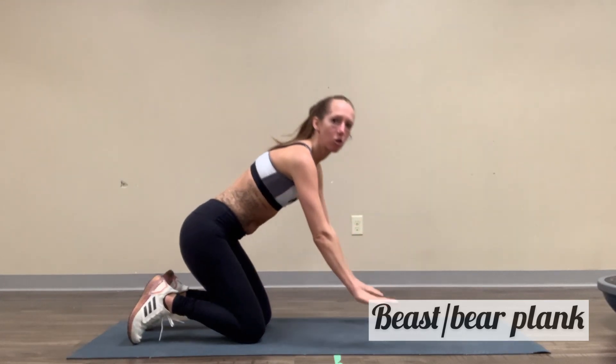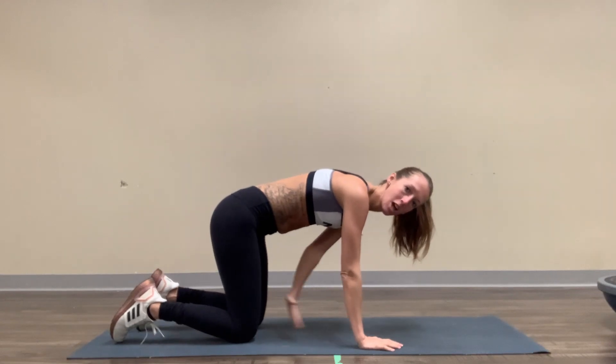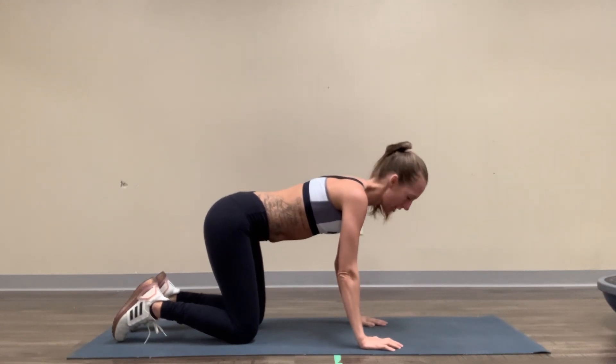For beast planks, we're going to start on all fours — in our tabletop essentially. Knees are going to be below our hips, wrists below our shoulders. We've got nice flat backs; we're not rounding, we're not arcing.